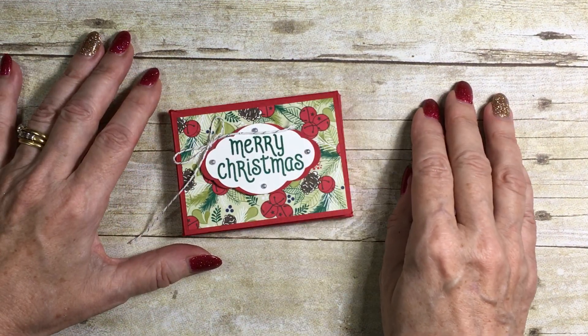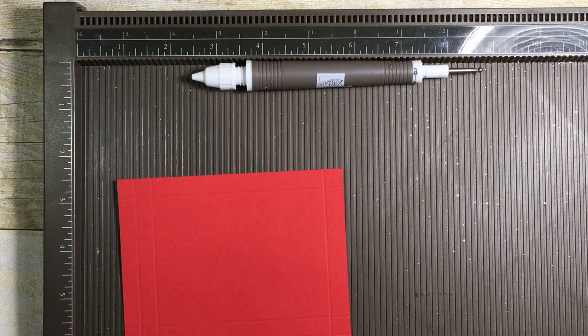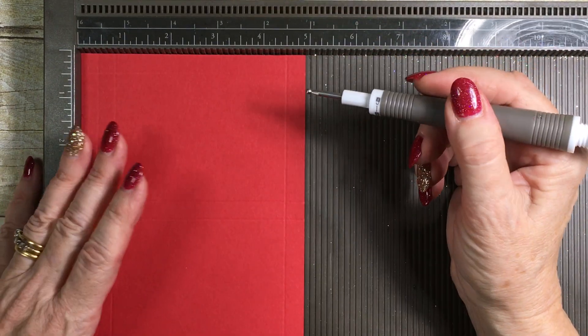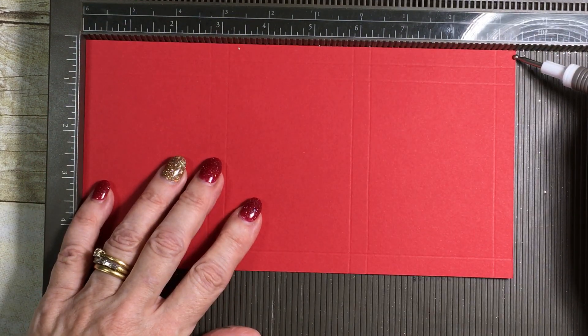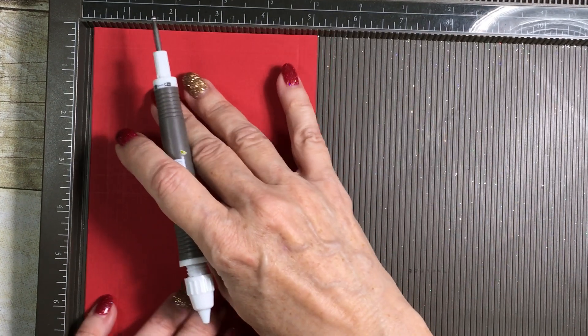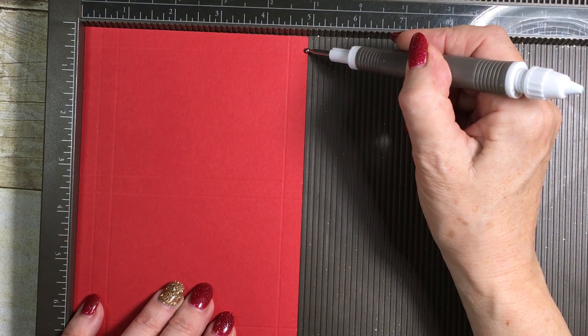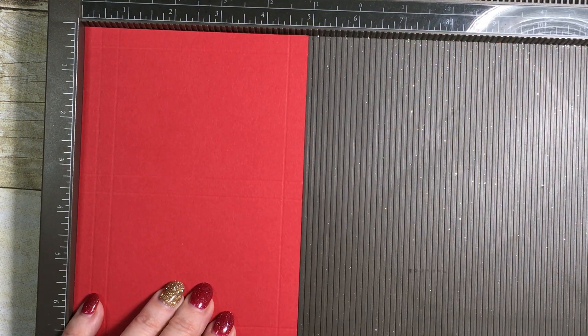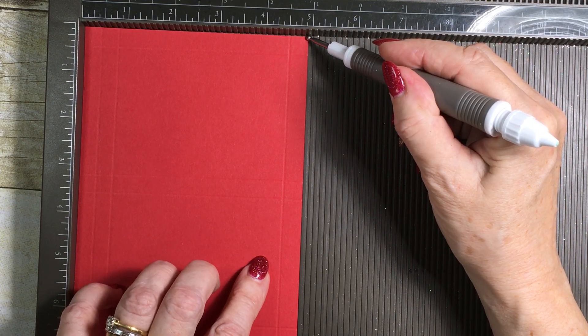I'm going to share with you how you can make this as a lovely presentation for any gift cards you may be giving this year. We're going to start off with a piece of cardstock — the long side is cut at nine and three-eighths and the short side is cut at four and seven-eighths. If you have a Stampin' Up cutting tool, you'll find it really easy to make those measurements.